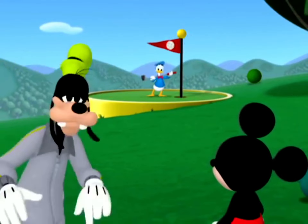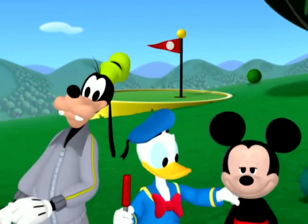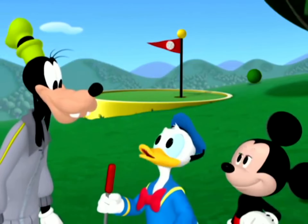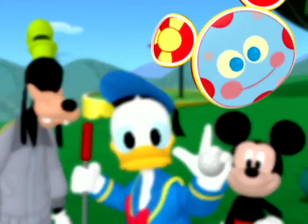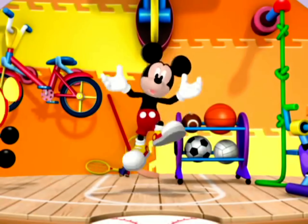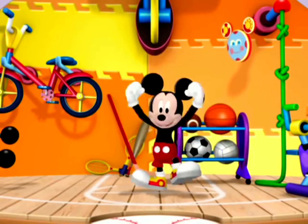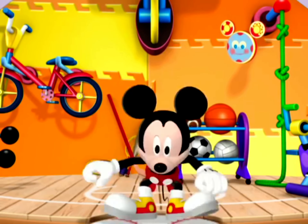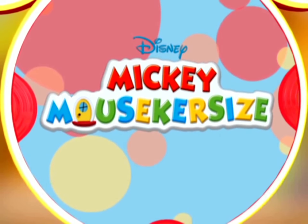I did it! You did it, too. Yahoo! Thanks, Mickey. Thanks, Murphy. And thanks to you, too. We did it! Thanks for mouse-ercising with me today. It's fun to do things the healthy way. Mouse-ercise! See you next time. Bye!